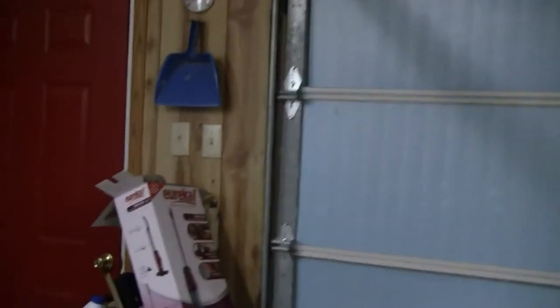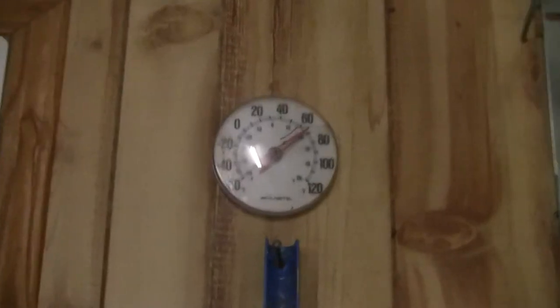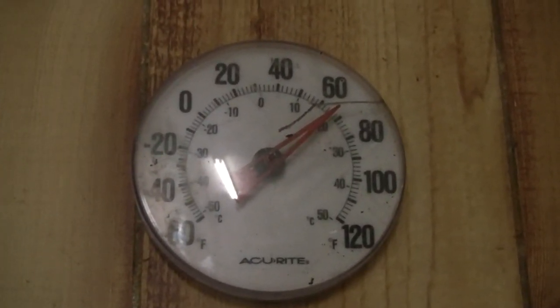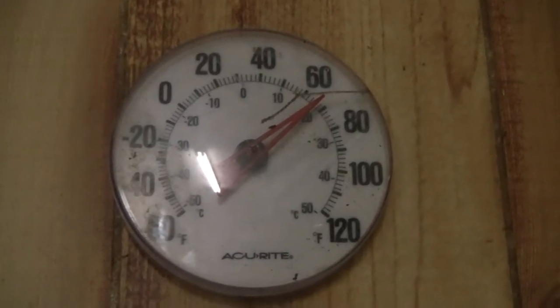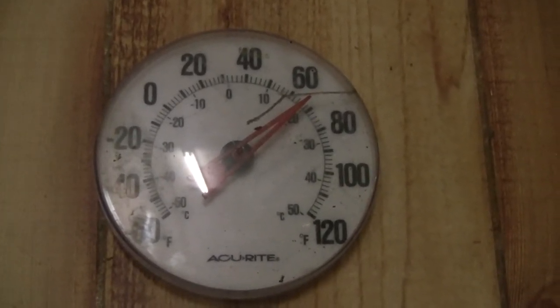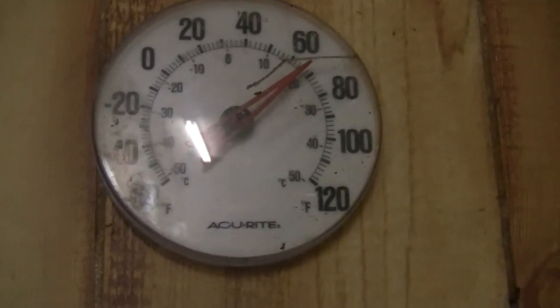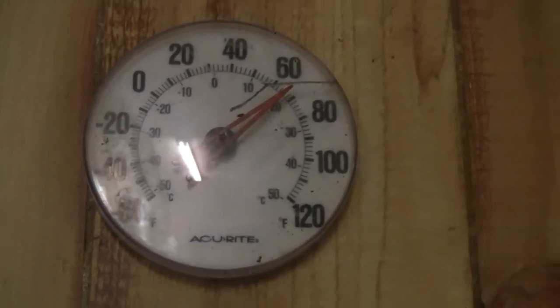Got a thermometer in here. This morning it was about 59 degrees when I came out here and fired it up. Now it looks like it's about 66 to 68. That's been about two hours, so it does alright.